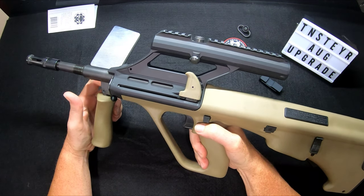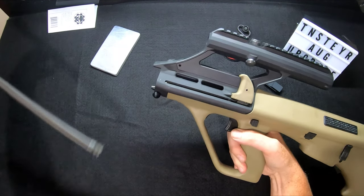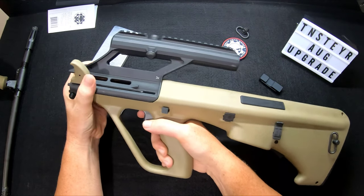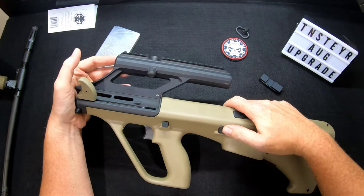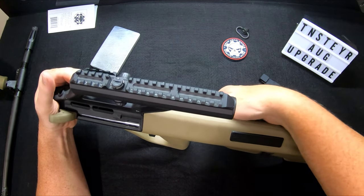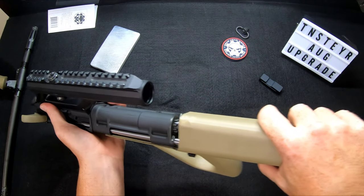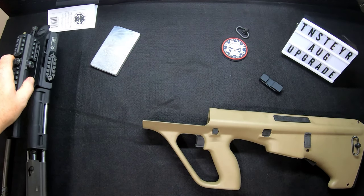Go ahead and lock the bolt carrier to the back, pull your barrel, and go ahead and release the bolt carrier forward — that way it doesn't jump out in your hand. You're going to hold the front of your AUG and push out the button through the opposite side of the receiver lock. It makes a pop and the spring load is going to push forward on the receiver. Go ahead and pull the whole unit and your carrier group out and set it off to the side.